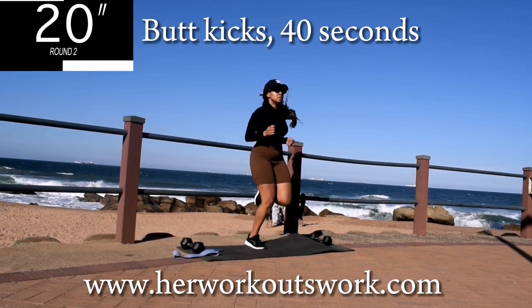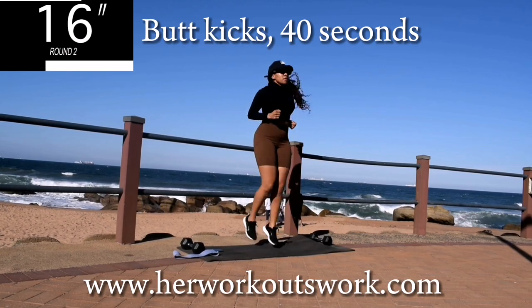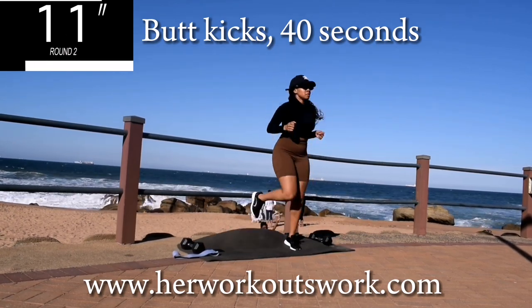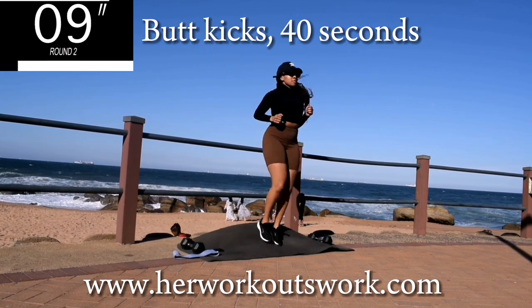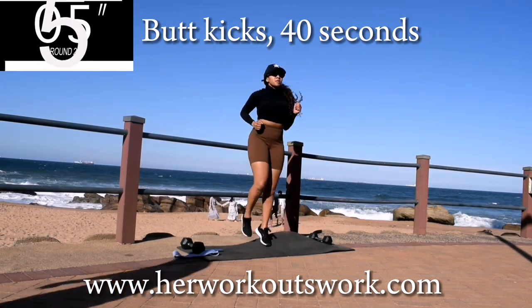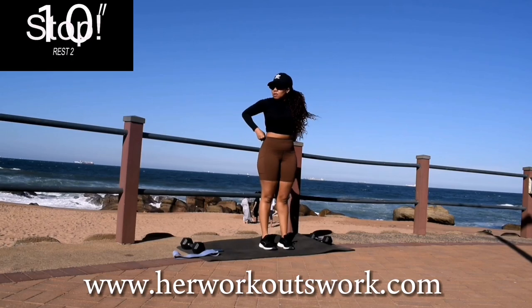You're halfway there. When you feel tired, take deep breaths in — in through your nose, out through your mouth. Take a 10 second break.